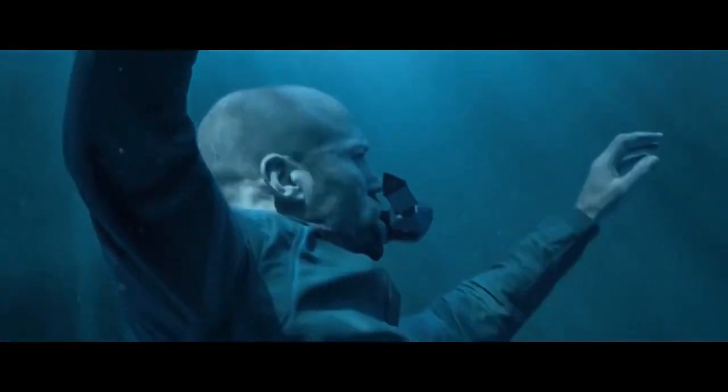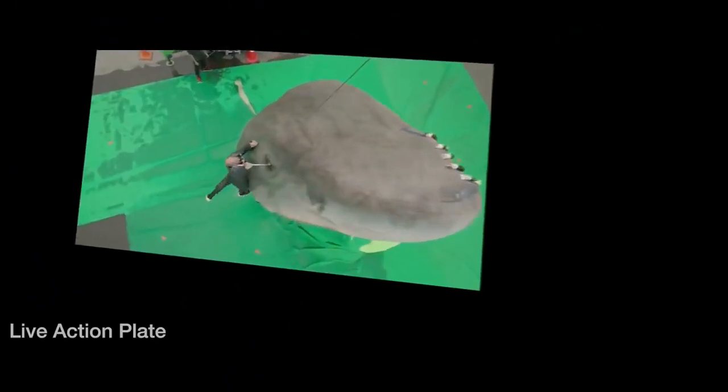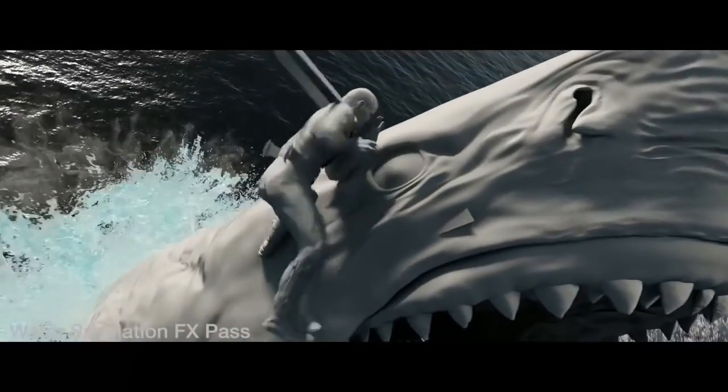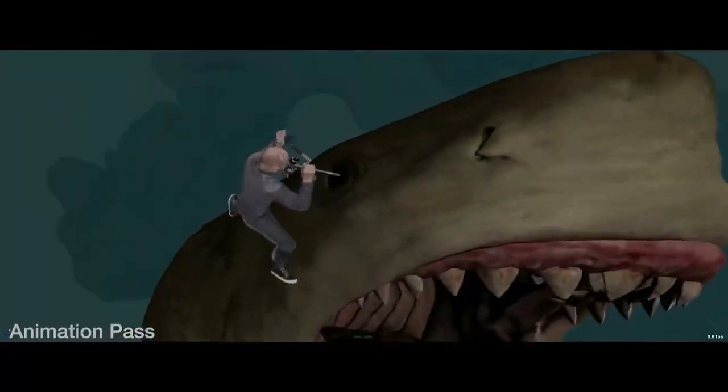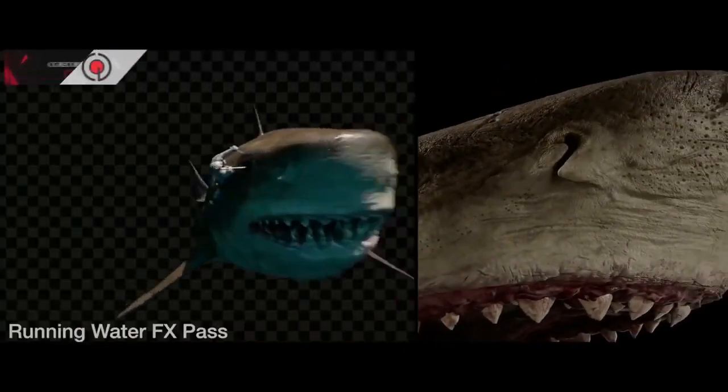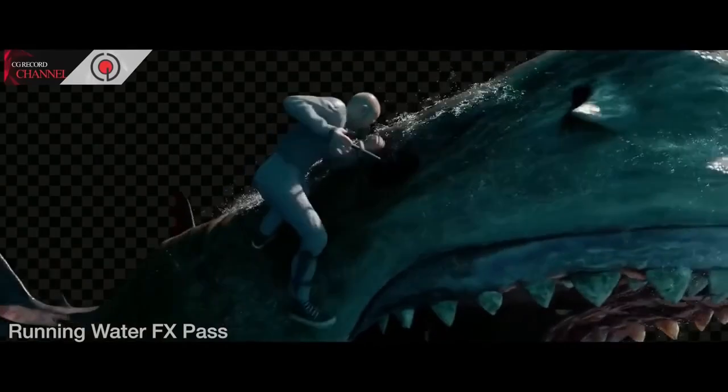We knew pretty early on that we were going to have to do a digi-double for Jason. Not only is he seen inside the glider, but there's this epic moment where he stabs the Meg, travels out, breaches the water surface and travels up with the Meg. He did a lot of his own stunts — we built on set a shark's head to scale which he stabbed. But as we came into post and the shot expanded, we knew we were going to have to use our digi-double and he was going to have to stand up to quite close scrutiny.